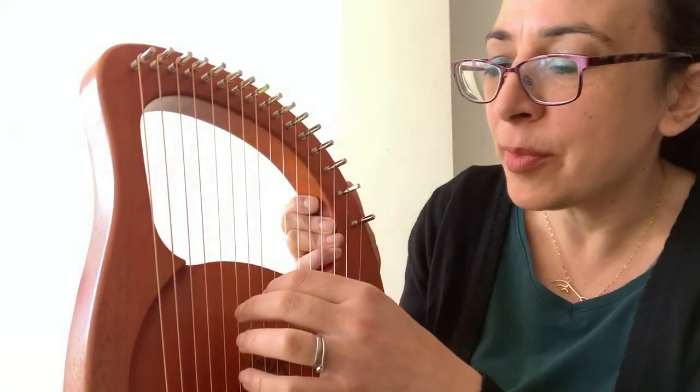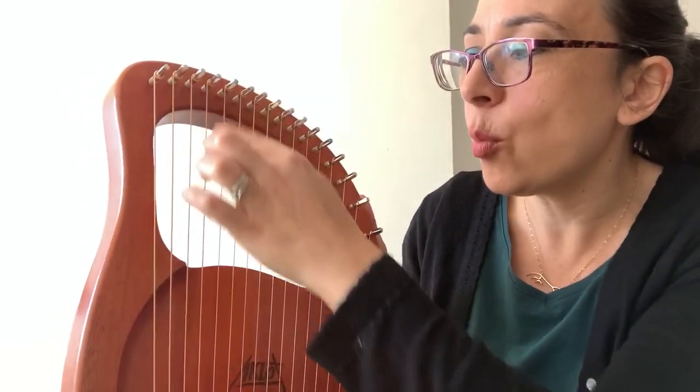So that's the A part of this Irish air. I'm going to play it one more time.